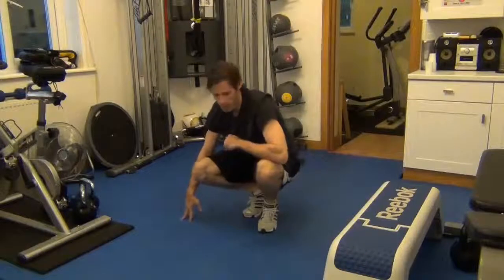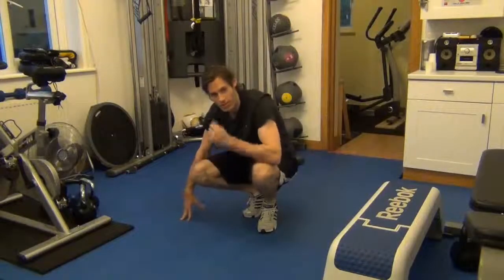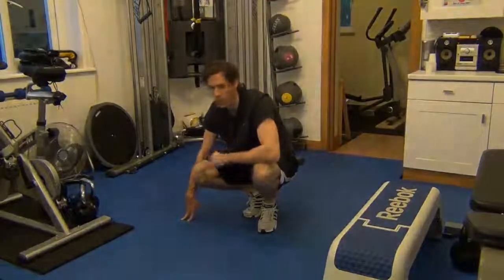Make sure those knees come all the way into the elbows. Don't take any shortcuts. When the going gets tough, just take a couple of seconds out and then go again.